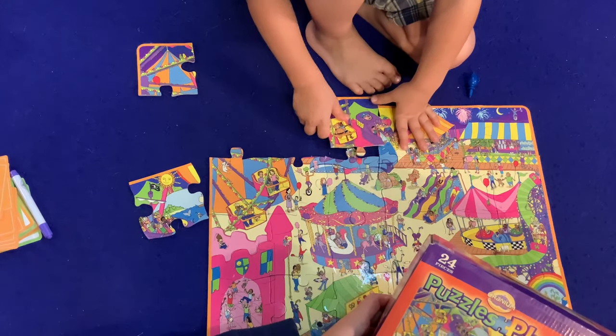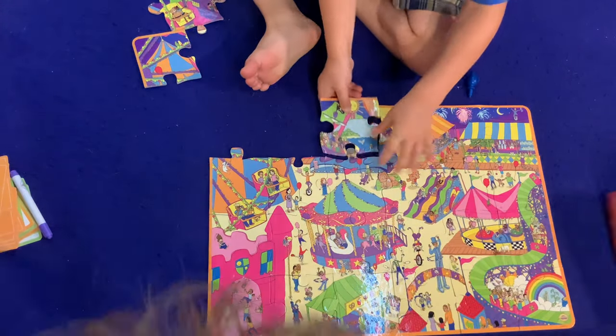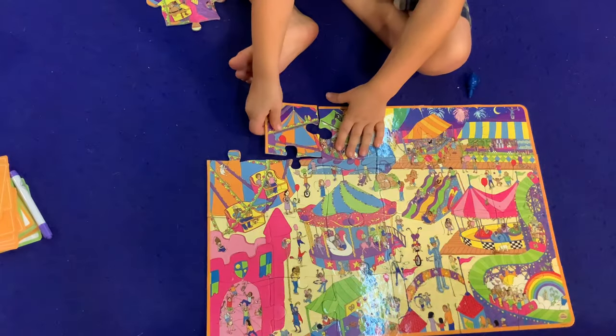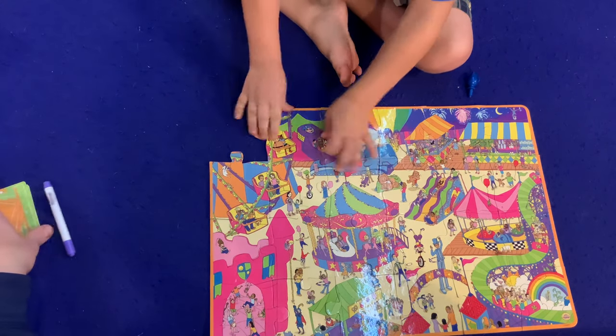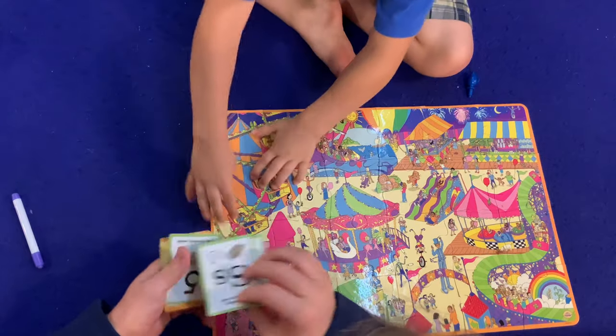I'm pretty sure we have two — oh, no, there's a rule sheet. There it is. Boom! I got one! Oh — two more pieces. One more. It is... Boom! We got a puzzle!